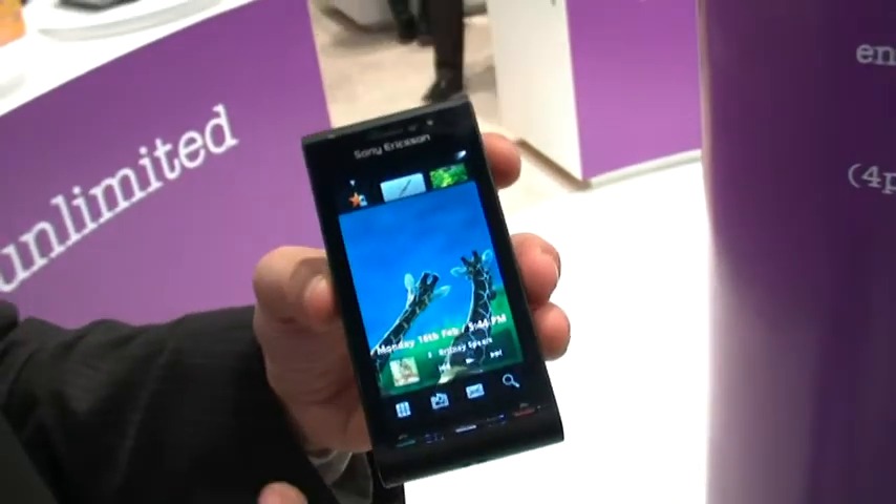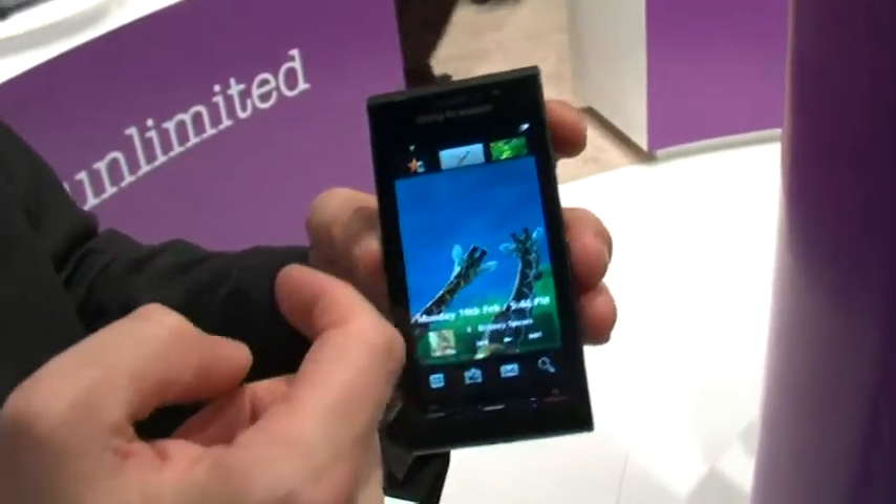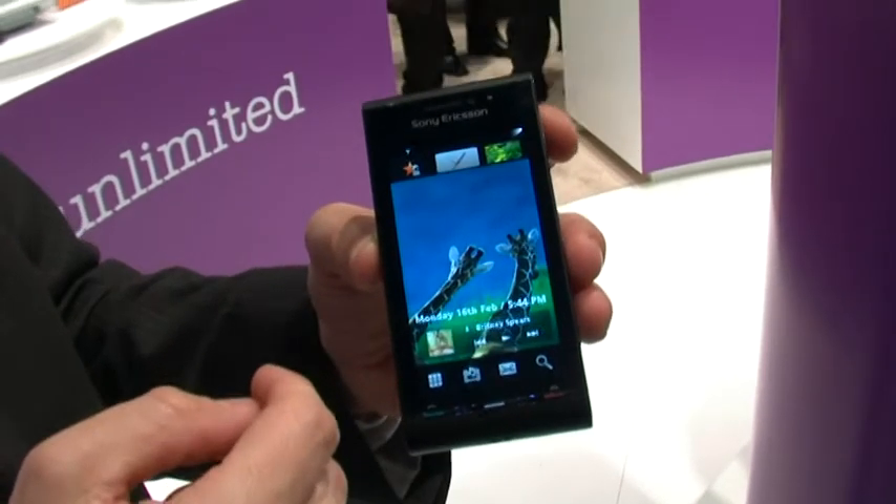You come over to the screen — it's a big wide screen, 3.5 inch, 640 by 360 resolution. That's nHD.